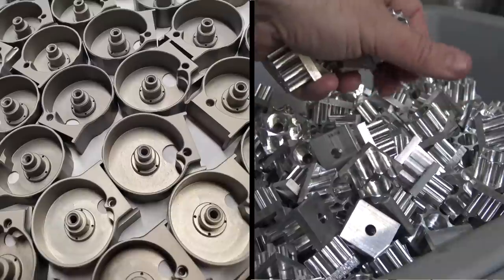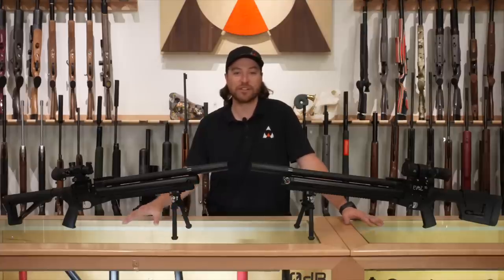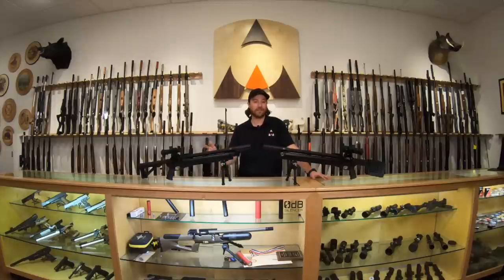We're going to take one as you would get it out of the box, put it under the microscope like we usually do, and give you some hard information — look at all the things the rifle has to offer and shoot it at 20 and 50 yards. So stick around, we'll go get one out of the box, come back here and start doing an unboxing.